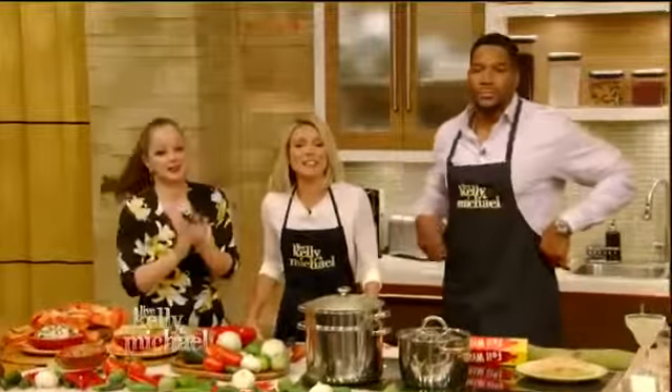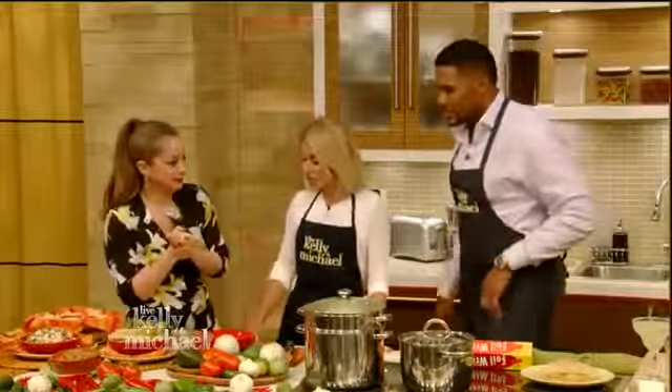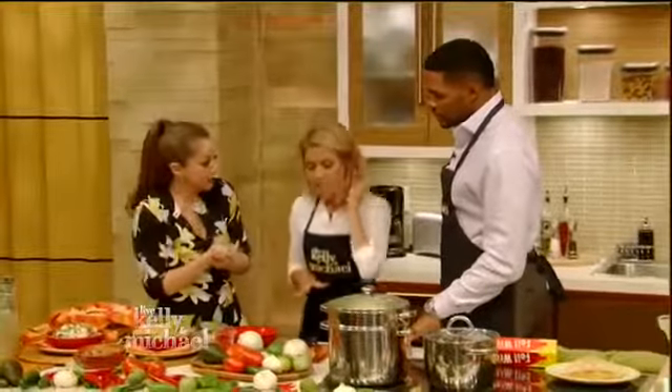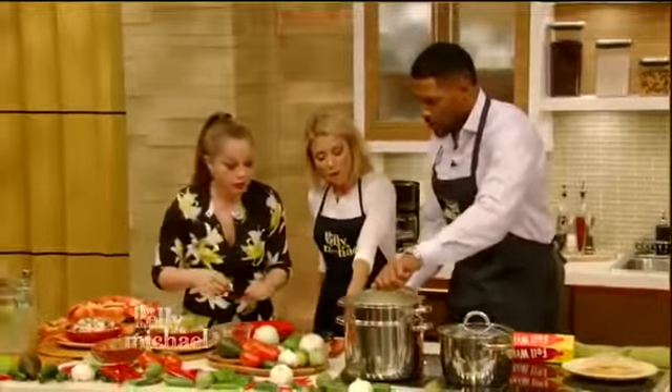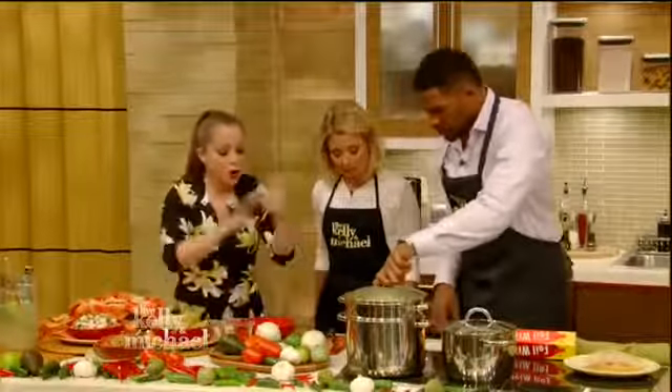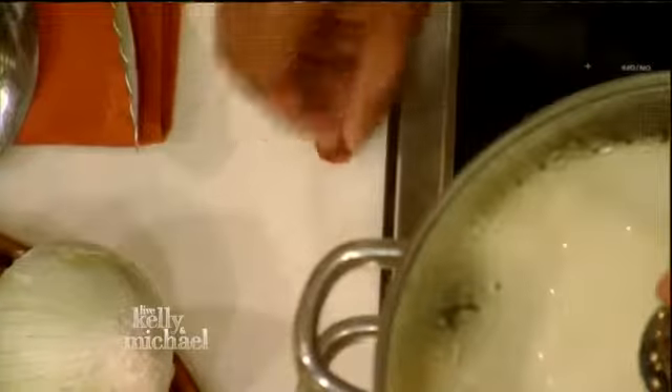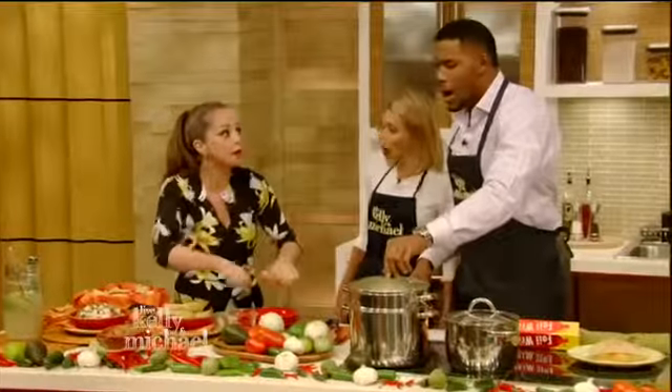We're back with Marcela Valladolid, star of The Kitchen, and we have finished up our tamales — it's time to taste them! We were curious about this penny. It's an old Mexican culinary secret: you put it at the bottom of the pot, and when it starts to rattle, it means you're running out of water and need to add more, or your tamales will dry up.